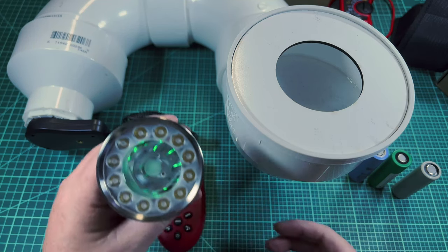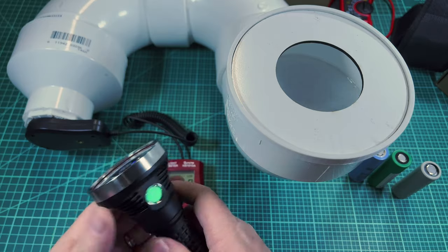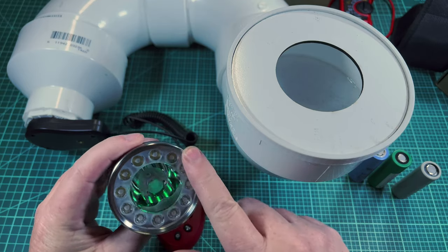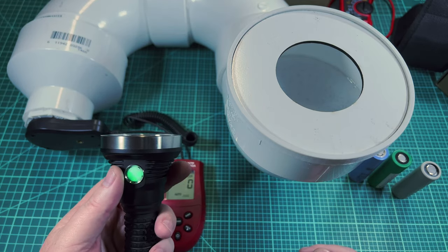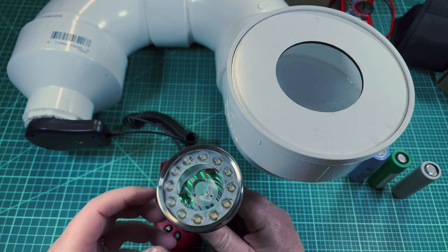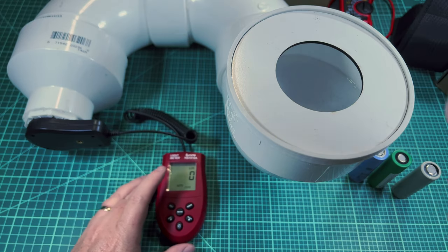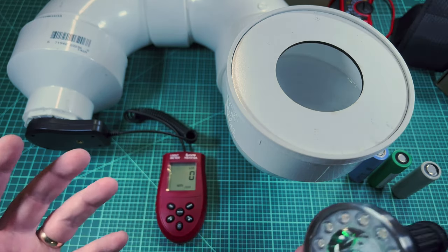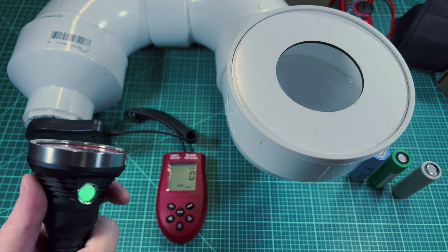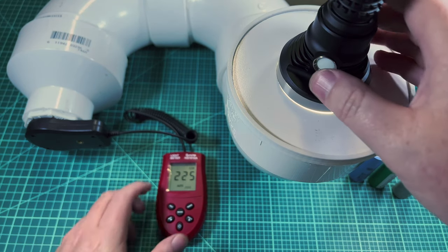I went with SST-20 4000K because I wanted high CRI but also good output. At the time of release I asked Hank if I could get XPL Highs and he said no — the XPL High domes would come in contact with the optic. So I went with the SST-20s. When I heard 12 emitters, I was thinking this thing would put out like 6000 or 7000 lumens — but it's not quite that.